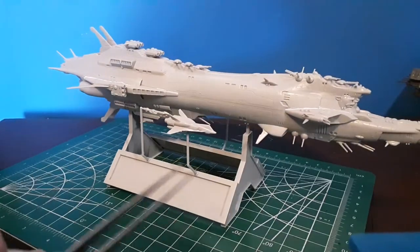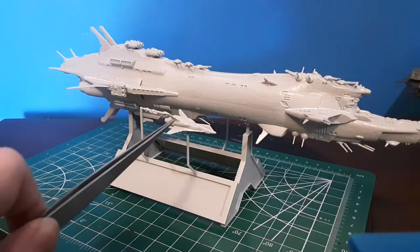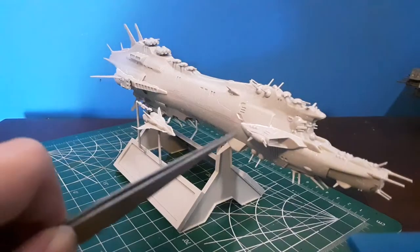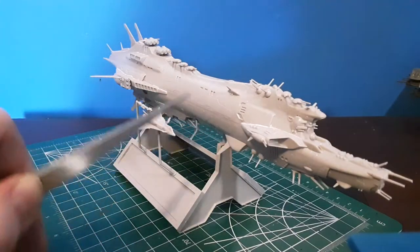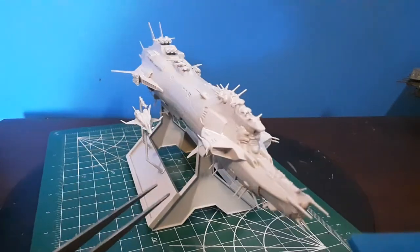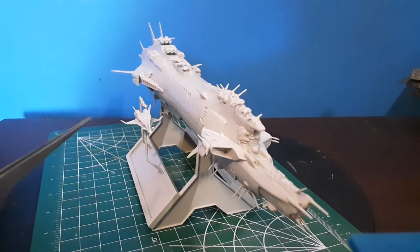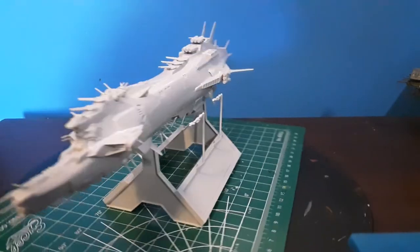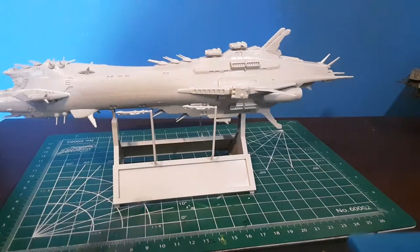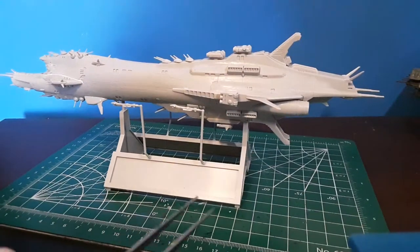Waiting for some warmer weather, and then we'll be able to paint up the stand as well as the Minerva and these little frigates. We're going with a naval camouflage theme for the paint job on the Cordoba and the Minerva overall. For the other I'm going to do a similar kind of modern Tornado-ish paint job, just for something different.